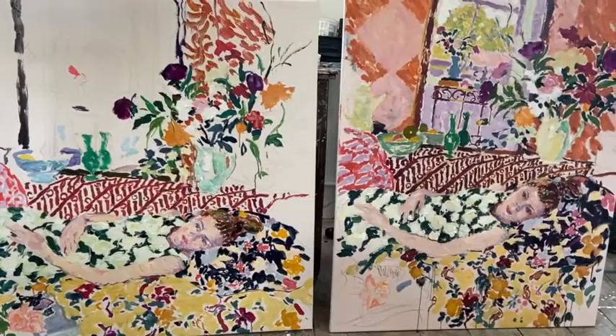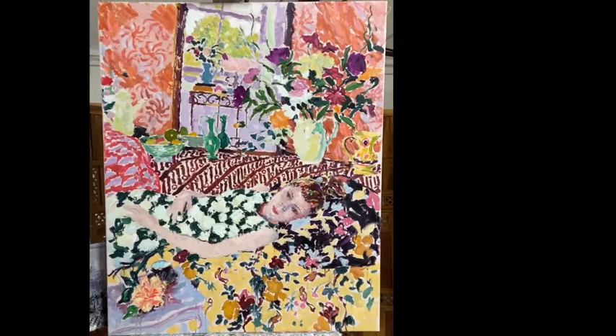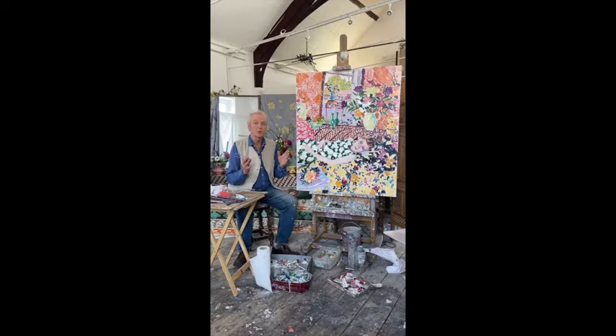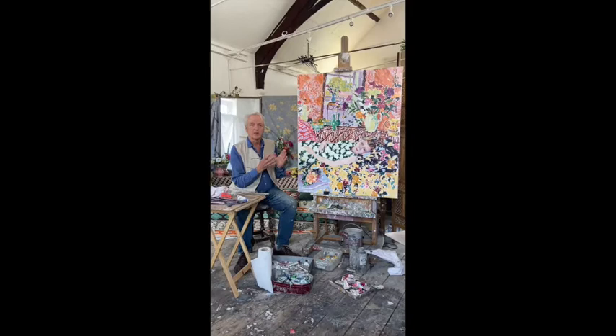Eventually, if you're lucky, all the different components — the colours, the lines, and the tonal values — will coalesce into a finished painting. The long struggle to bring all the different ingredients together: the composition, the lines, the different colour harmonies that you create with a limited palette. But the thing that's most important, and one never quite knows whether it works until you get to the end, is the emotion that first drew you to the subject.